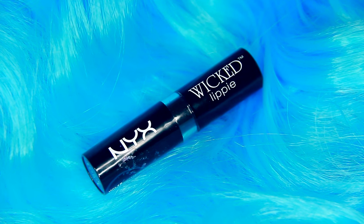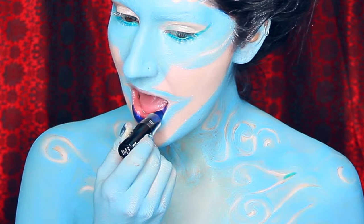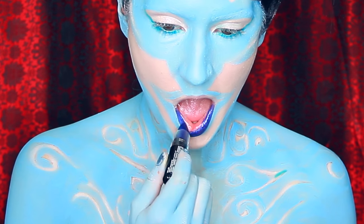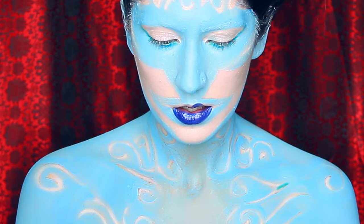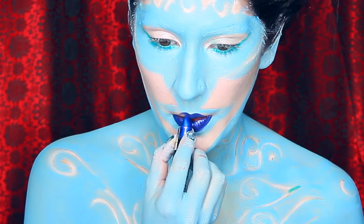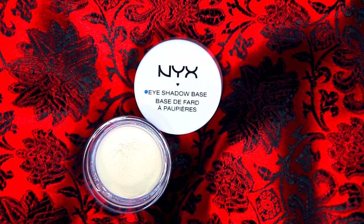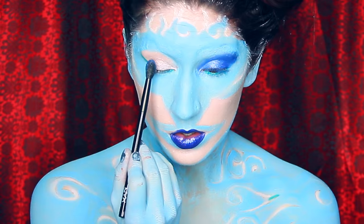Here we're using the Wicked Lippy Envy. This is the perfect shade for what we're trying to accomplish, and when you're wearing it long wear-wise it's not going to dry out your lips because it's super conditioning. This is the eyeshadow base and I'm using it as a primer with this lovely NYX eyeshadow.